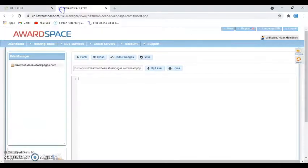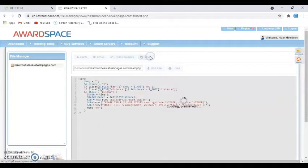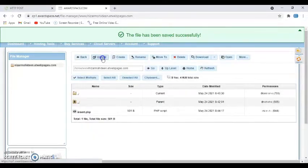Copy those contents and go back to the file editor, then paste them in. Click Save — saved successfully. Now close the file. You've created the first file; you need to create two more.